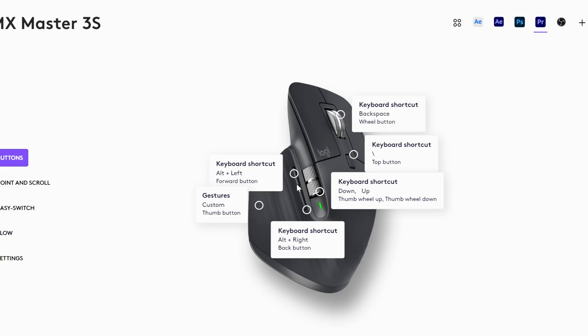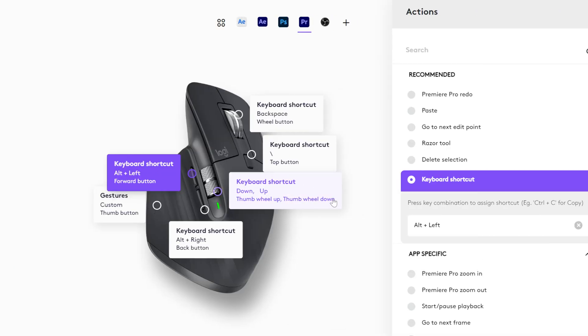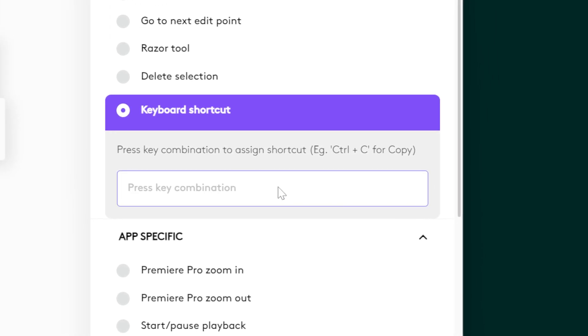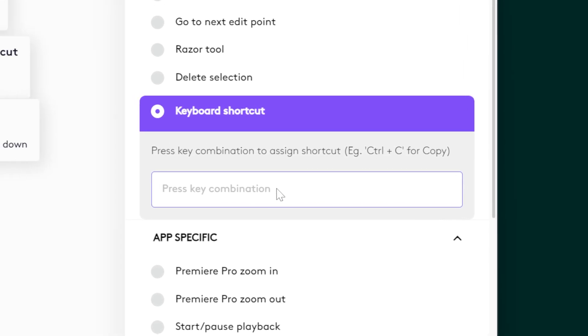For the two side buttons, another thing we do is make meticulous changes, including moving a clip one or two frames to the right or left. Once you click on the actual button on the mouse that you want to change, a dialog pops up. Click keyboard shortcut, then clear what's there and type your shortcut. For me it was Alt+Left on one button, and the opposite Alt+Right on the other. Now we can move things very slightly, one frame at a time, very easily.